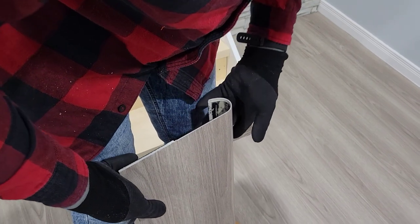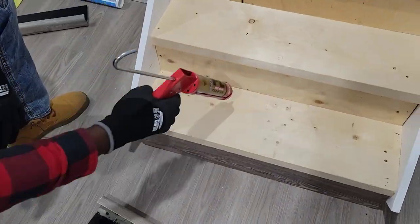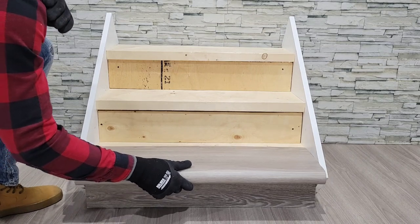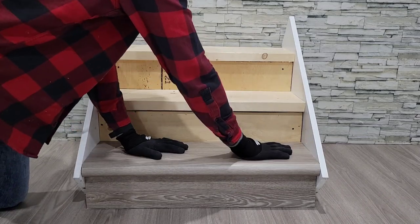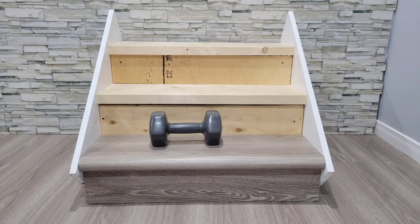With your tread complete, you now want to apply your adhesive. This can be done to the back of the tread or to the stair itself before sliding it into place. Apply pressure to ensure the adhesive has made contact, and then place any heavy object you may have on hand for 10 to 15 minutes.